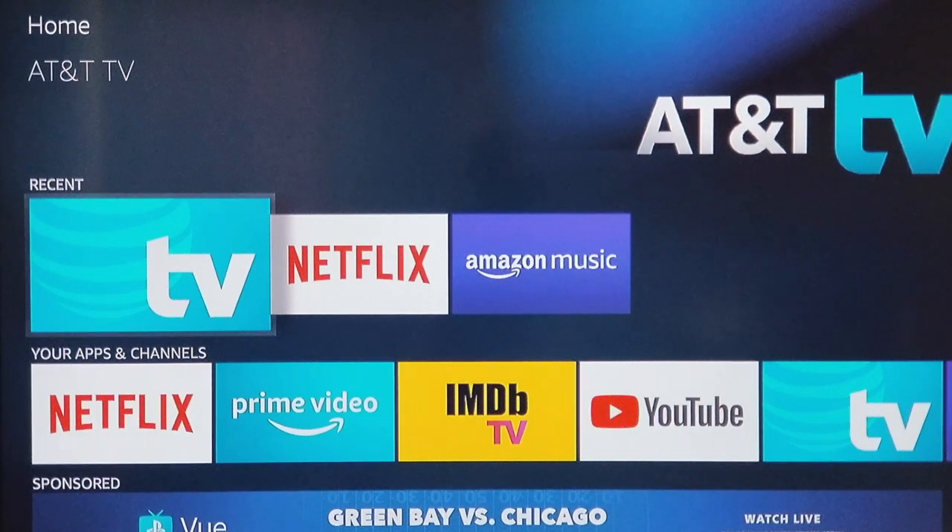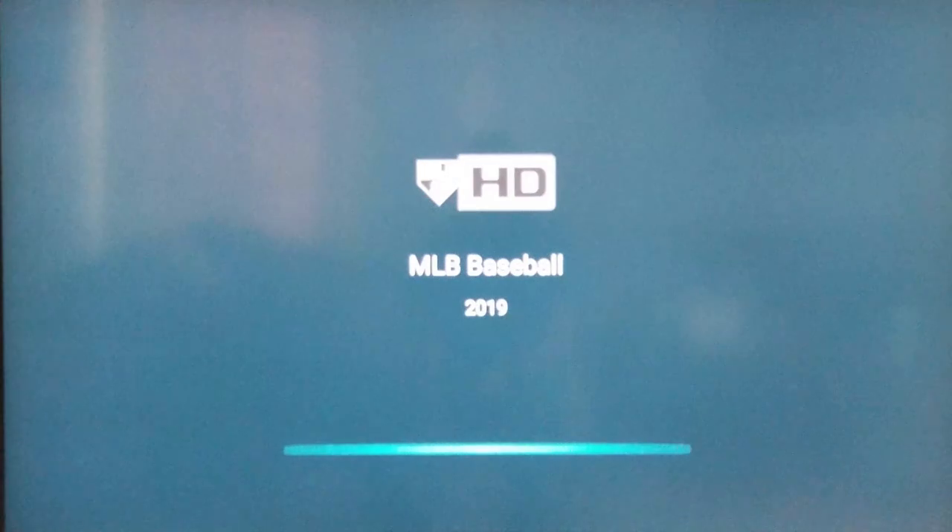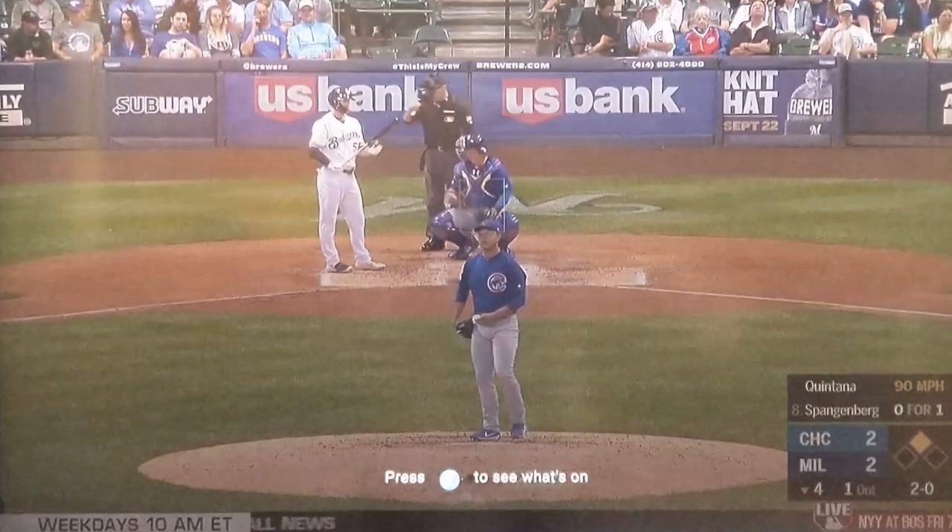Hey, what's going on YouTube? Just a quick video today — I'm going to show you guys how to record an episode and how to record a TV series on AT&T TV, formerly known as DirecTV Now.